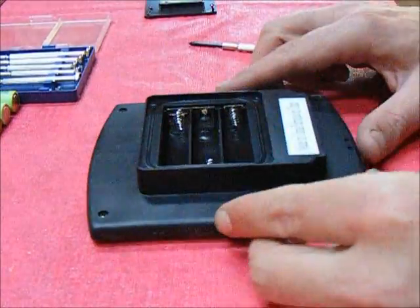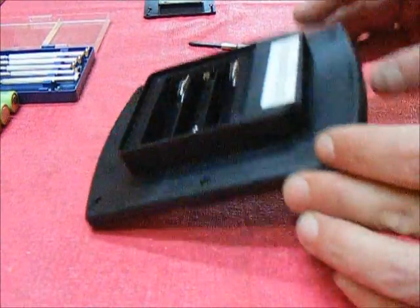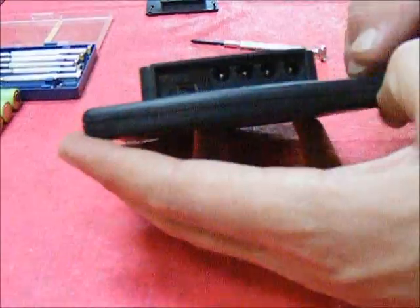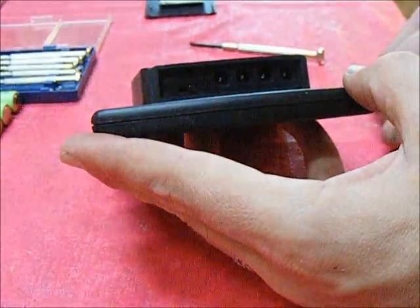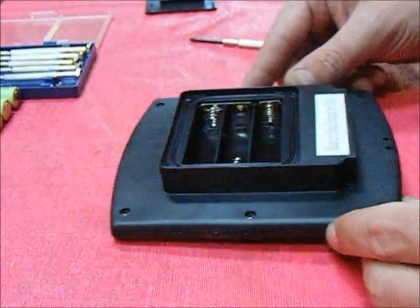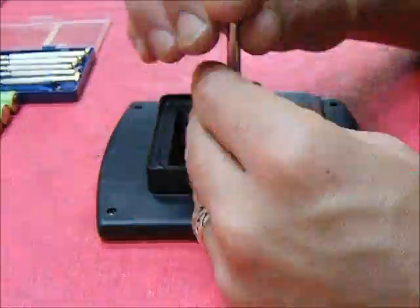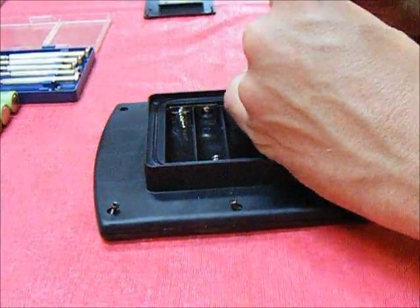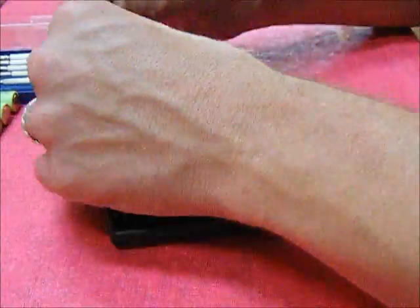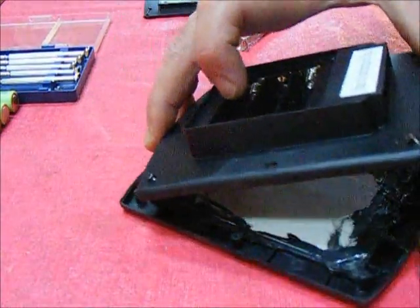It would appear that this next piece, second down, also houses the original plugs for everything and the on/off switch, which I may or may not want to make use of.